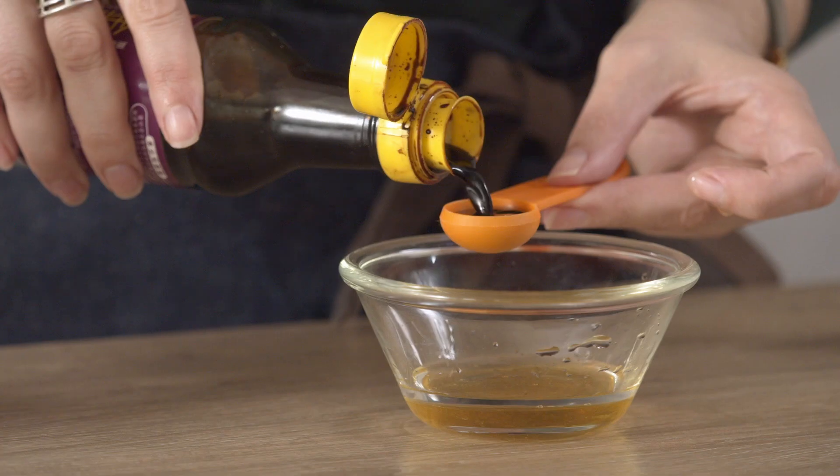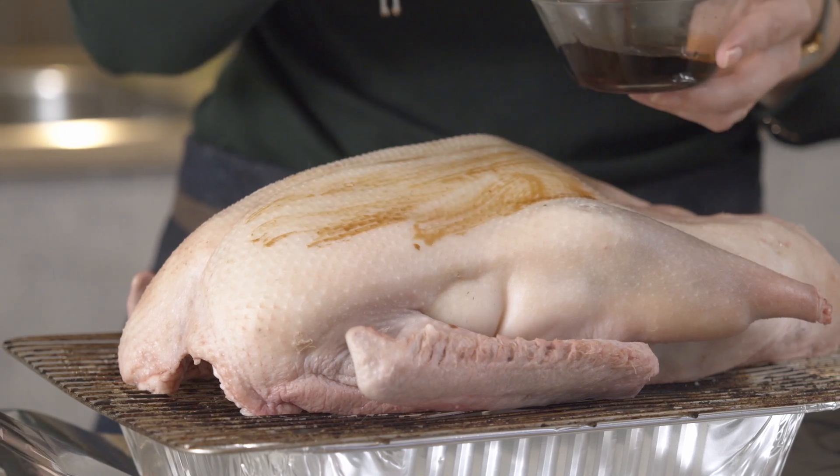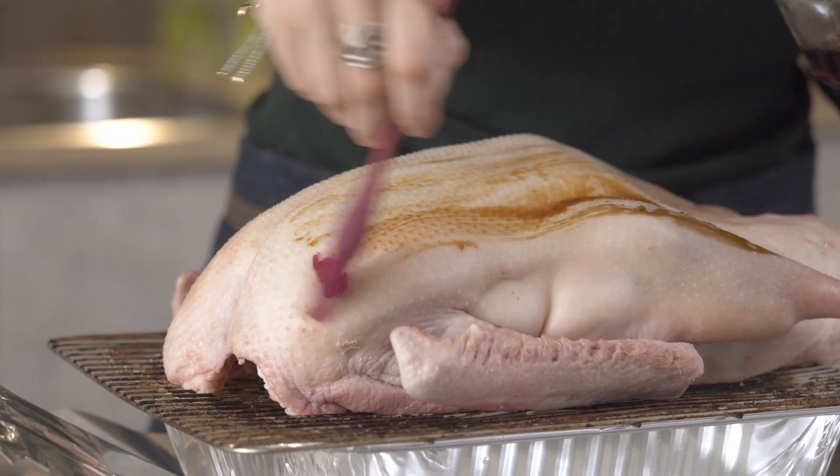It's Christmas morning — our goose has been resting and it's nice and dry on the skin, so let's get cracking with the rest of the recipe. Mix up a glaze and baste it all over the skin of the goose, and we'll keep applying this throughout the cook.